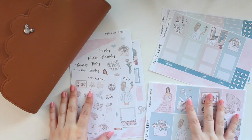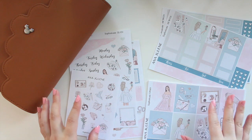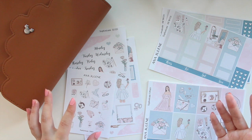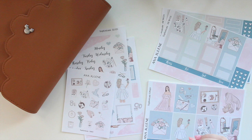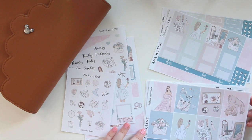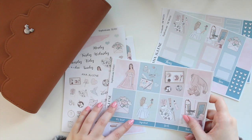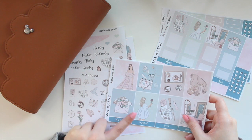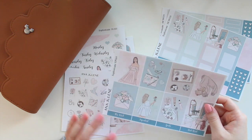Today I have a kit called Sophisticate, and this features some artwork from one of my favorite artists. It's been a while since I've done this kind of style of artwork in the shop — I've been gravitating towards watercolor artwork — but I know there are a few of you who really like the fashion girl type of clip arts, so that's what I've brought today. Let me know what style you prefer, because a lot of you have been purchasing the watercolor ones but I've also had requests to bring the fashion girls back.